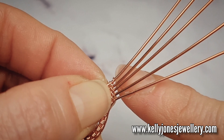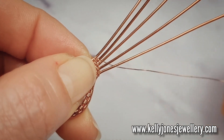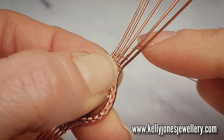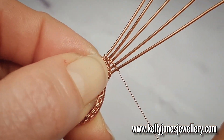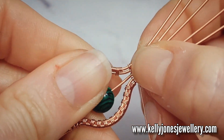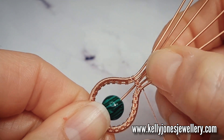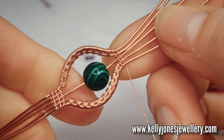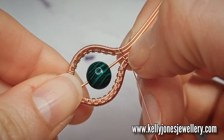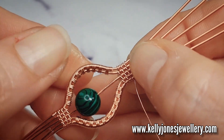And then we'll go around one wire all the way back down. So I'm going around the top one, and I'm going around the next one, and I'll go around each wire all the way back down to the bottom. And then push it together — you want to try and push it down so it comes right down to the weaves if you can. And then we'll do another two repeats of that big weave across all the wires. So I've done those three repeats there, and keep pushing it together as you go.